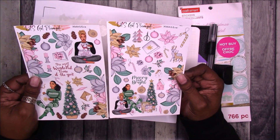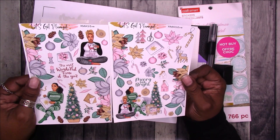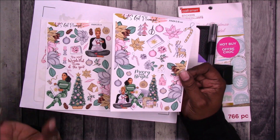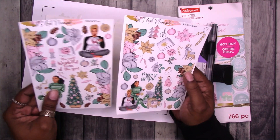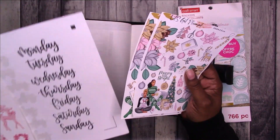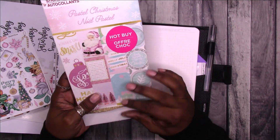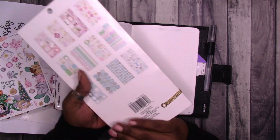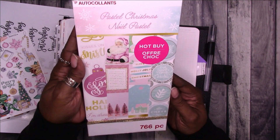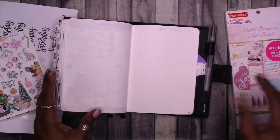This is 'Xmas Eve' from Let's Get Planned, and I thought it was suitable. I know I've used a lot of teal this year, but I'm going with it — it's teal, pink, and gold, and really pretty. I also pulled out Pastel Christmas, a hot buy sticker book from Michael's from 2020. It has pinks and baby winter blue colors in it.